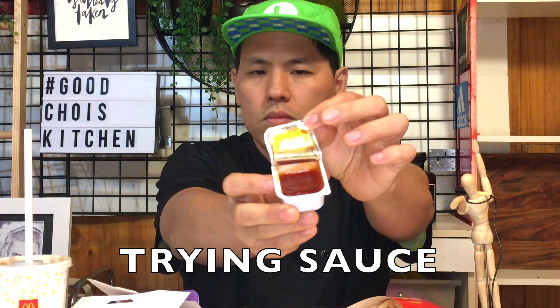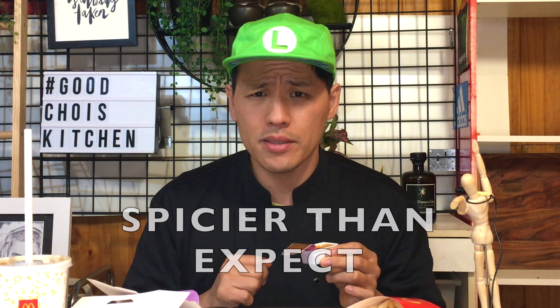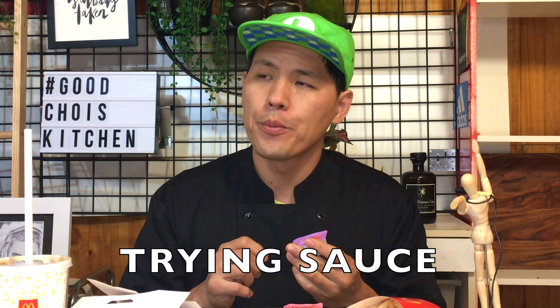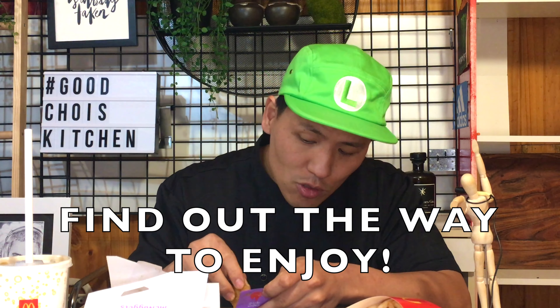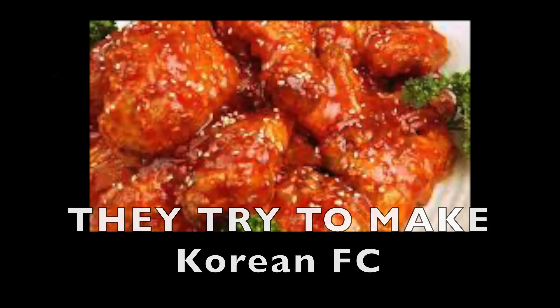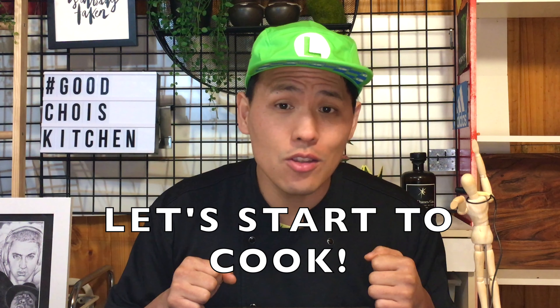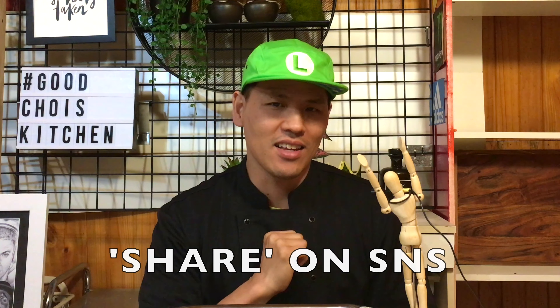The sweet chili sauce looks so red — quite spicy. And the cajun sauce too. If I dip this nugget into the cajun sauce and sweet chili sauce... I think they tried to make something like KFC-style Korean fried chicken with chicken nuggets. Smart! Okay, let's start cooking. But before we start, please click like, subscribe, and share on SNS — thank you!